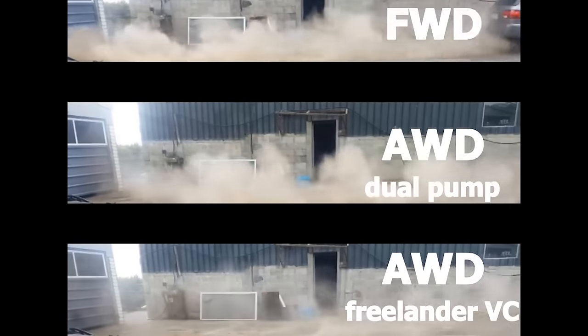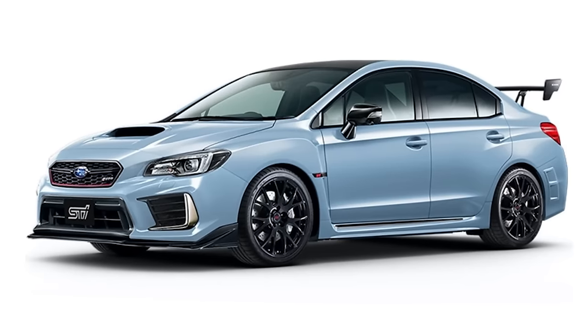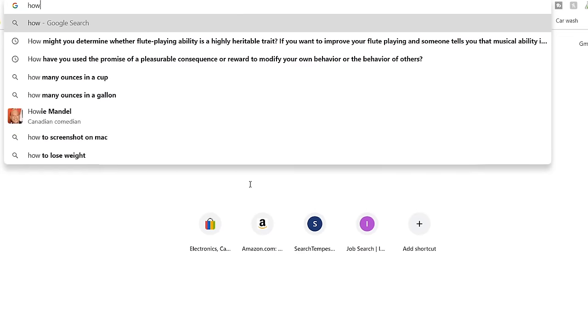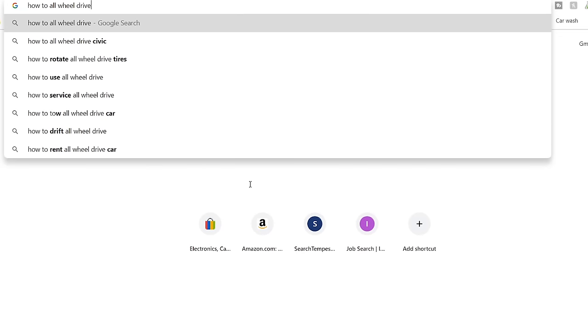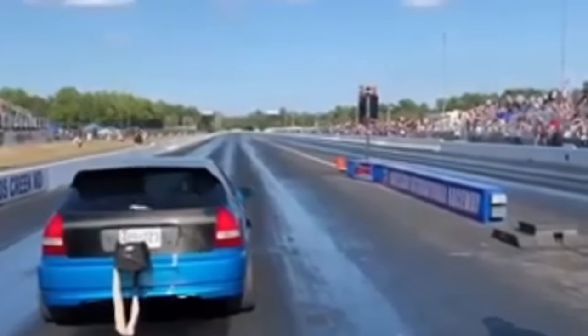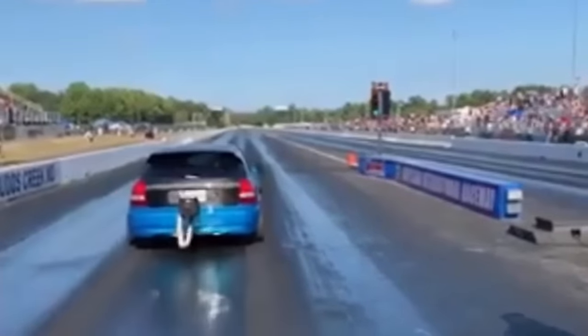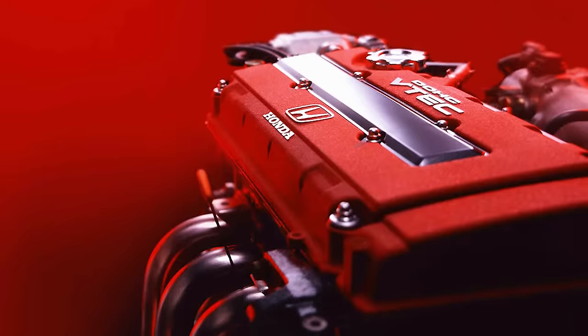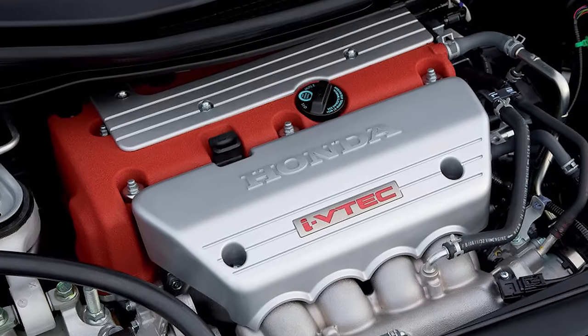We've seen how advantageous it can be on cars like the STI, Evolution and GTR, so why not join the club? There are tons of information out there which can get confusing because it's all dependent on the parts and chassis being used. So I'll be focusing only on the ever so popular B and K series 4 cylinder engines.